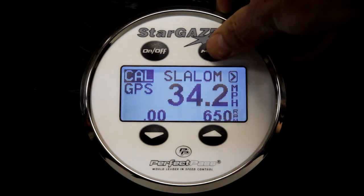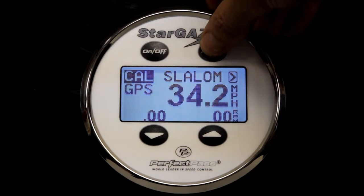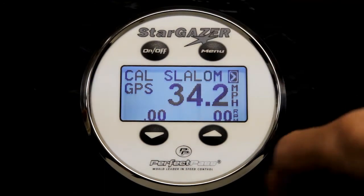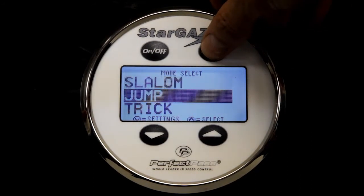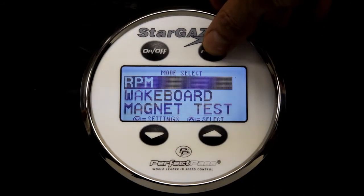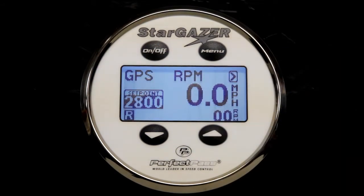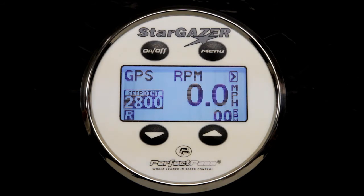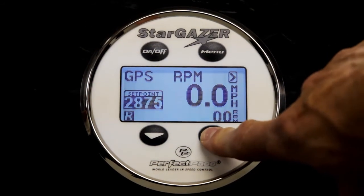To move to RPM mode, use the menu button to highlight the arrow and then press the up key. Then use your menu button to move the cursor down to RPM mode and press up to select it. Your system always defaults on a new system to 2800 RPM, so for this test I suggest we take it up to 3200.